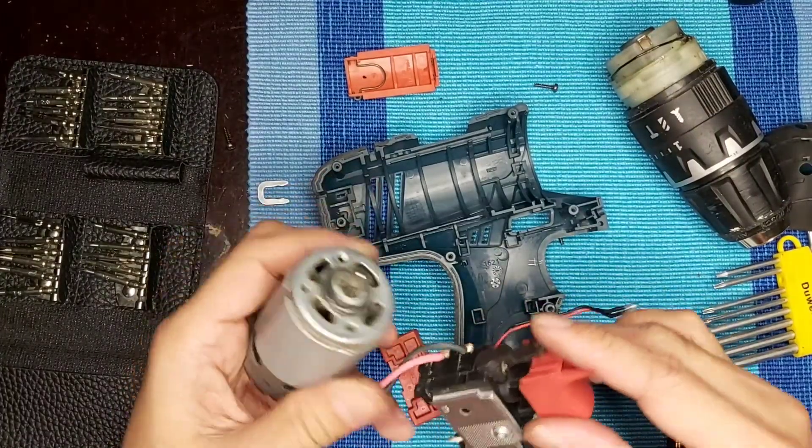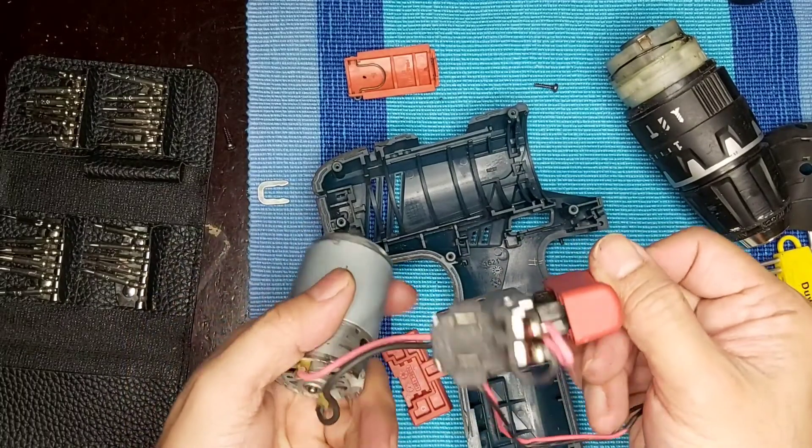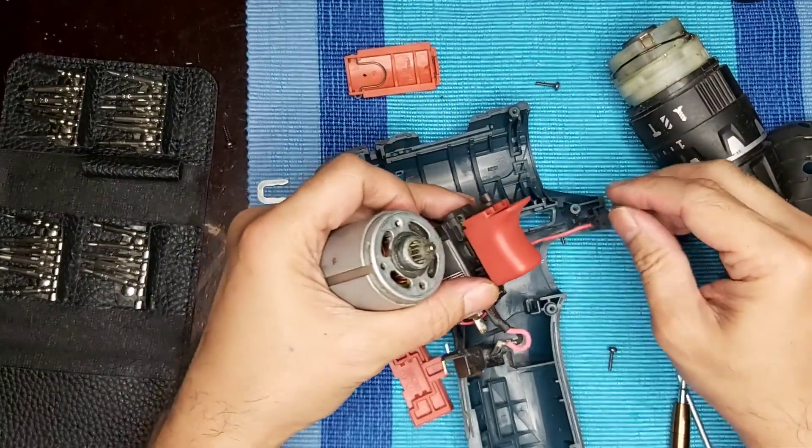After cleaning the motor with an old toothbrush, it's time to assemble it again. I'll start with the LED.